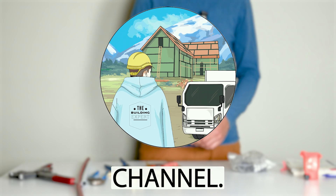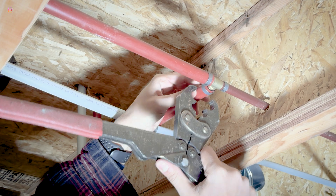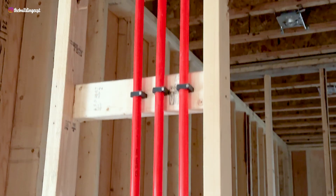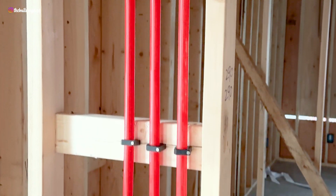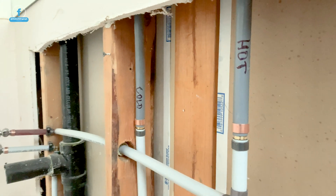Welcome back to the channel. Today I'm gonna show you how to crimp a PEX fitting. PEX is one of the easiest kinds of water connections to install. Whether you are piping a new house or replacing old piping from copper, poly B, or CPVC, PEX is your friend. So let's get started.